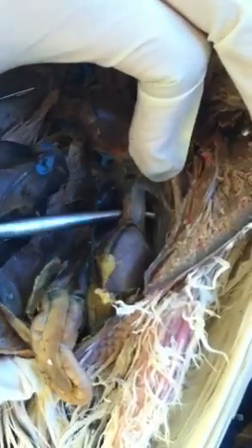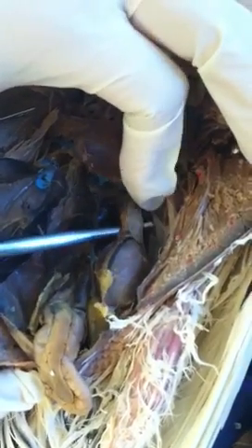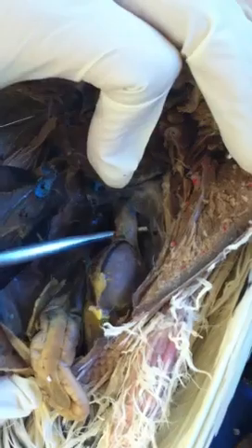Here in the abdominal region you will see the gizzard. If I take it out, it's a heart-shaped structure — it's actually pretty big. You will also see a tube connected right to the gizzard; that's the proventriculus. Remember, the proventriculus and gizzard work together as the stomach.